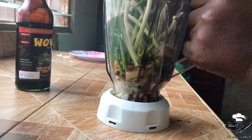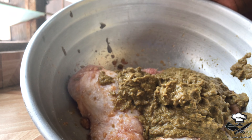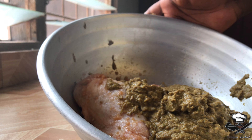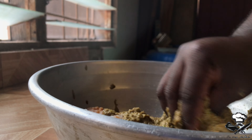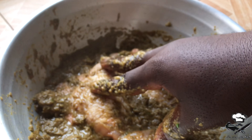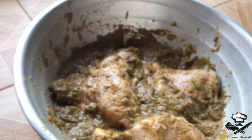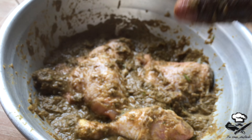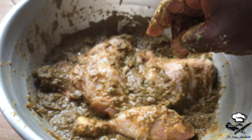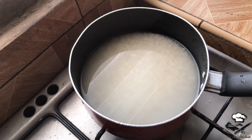We close everything up and blend it. After blending, look at this beautiful jerk sauce — we just pour it over onto our chicken. We use our hands to mix everything up nicely. Once everything is mixed, we leave it to marinate for anywhere between three to five hours. If you want really intense flavor, leave it for 24 hours, but we're going to go with about three hours today.